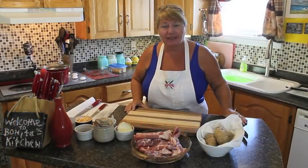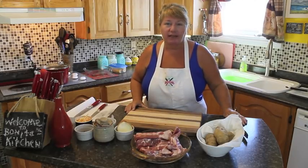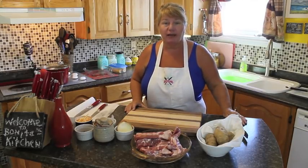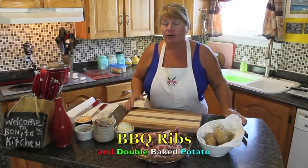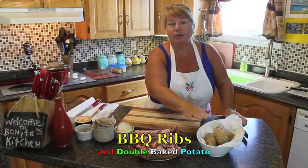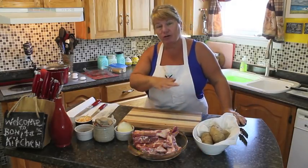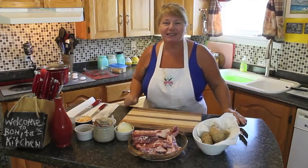Hi, welcome to Bonita's Kitchen and thank you for joining us. Today is a beautiful day here in Newfoundland and we are going to have a barbecue. I've been waiting to do this segment. We're using side barbecue ribs and we're going to have double baked potatoes. I'm going to show you how to do all that the way that we like to make ours. So let's get started.